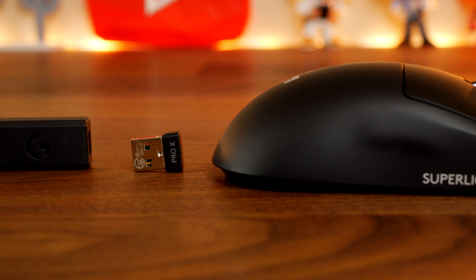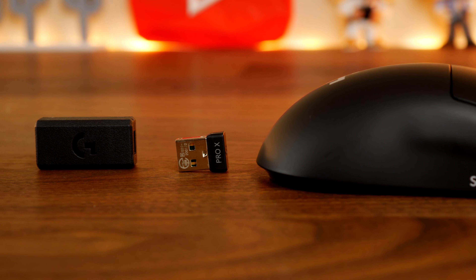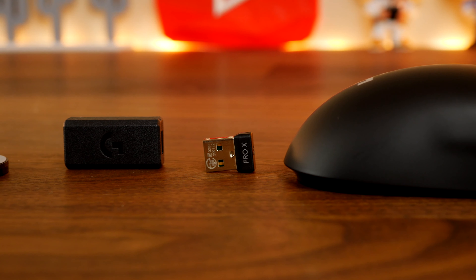Hello, this is the Provoked Prawn, and this is a video to compare the Logitech G Pro X Super Lite — seen here — an ultra lightweight gaming mouse from Logitech, with the Logitech G502 Lightspeed.